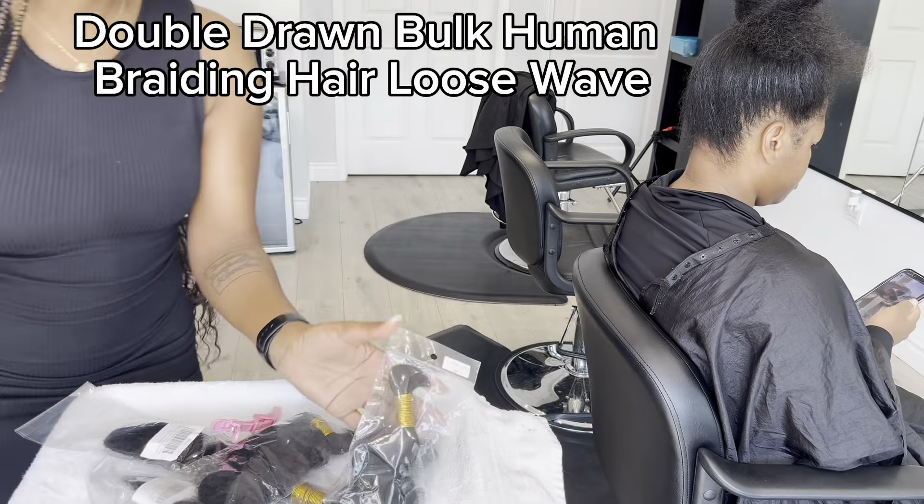I've parted the first line and I do this everywhere — Instagram, YouTube, Facebook, TikTok, everywhere. I always show the first part and it gives me millions of views. I'm clearing the tables because I'm using two tables today; I want to show off the hair. I've put on some music so that this hairstyle can go cool and fine.